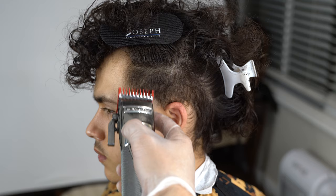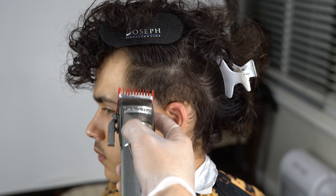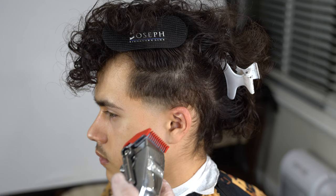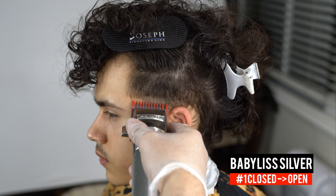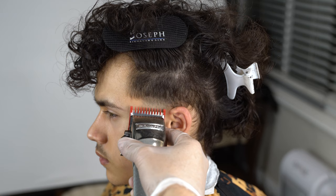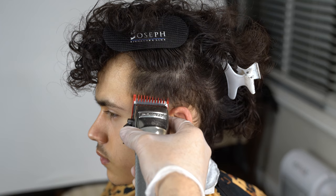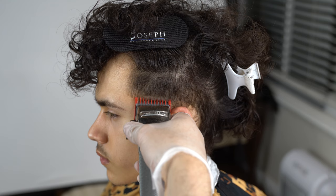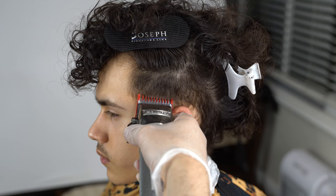Now that we've finished blending out the first guideline, we're going to set a one-finger guideline using our number one guard with the lever open — this measures the one and a half. Anytime you open the lever and attach a guard, whatever number you have just add a half. To blend this line we go close to open: close the lever, hit the beginning of the guideline, then open it a little bit and go a tiny bit higher. The number one guard is just the softening phase — the second guideline always takes two steps to erase, so do close to open around three to four times.